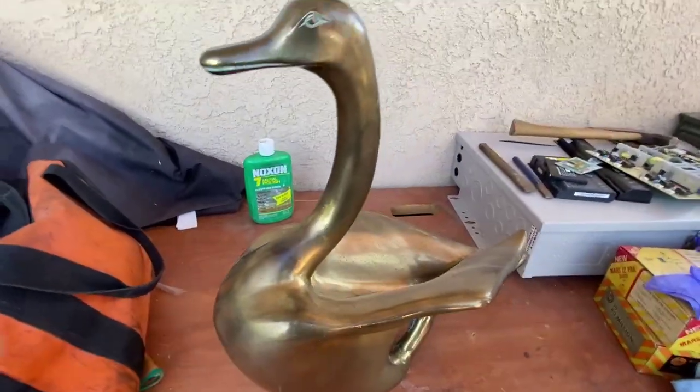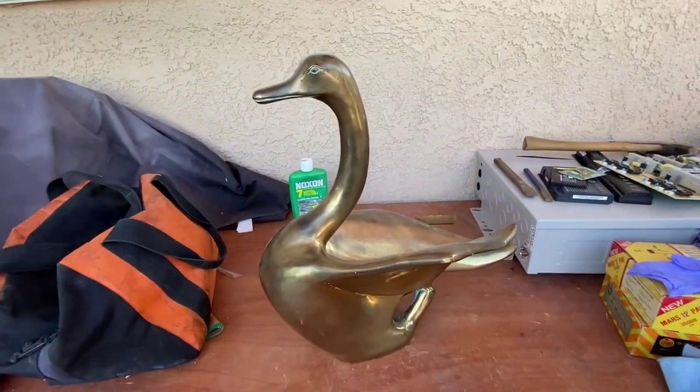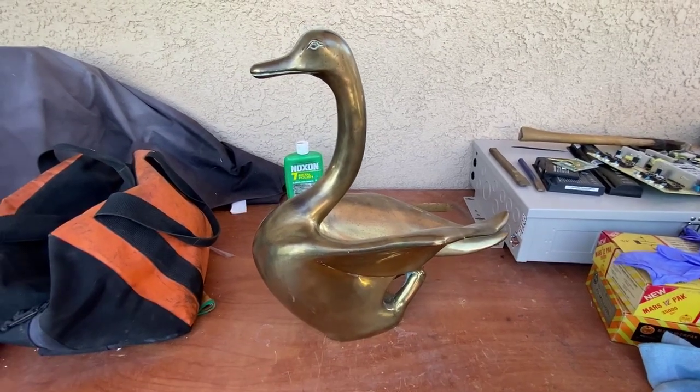I did the same thing with a pair of giraffes like this that were a couple feet tall — I bought them for 40 dollars and then sold them for 400. I'm gonna see if I can get 150 out of this when I'm done.